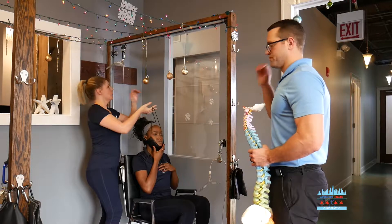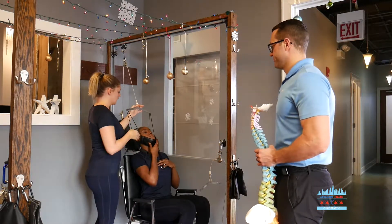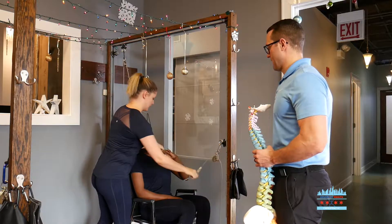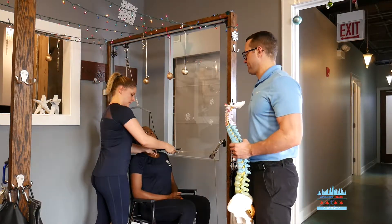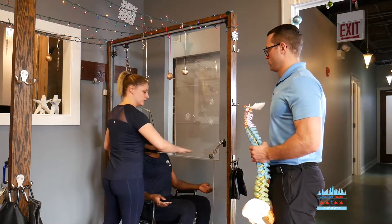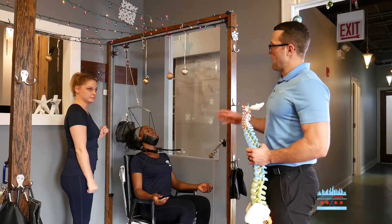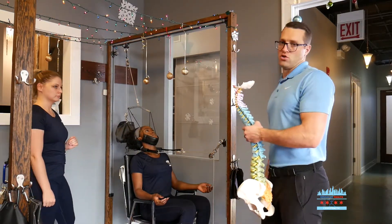Suzanne, what are we trying to do with this traction? We're just trying to decompress the spine and the neck, unload those discs so there's no more pressure on them. And mechanically, what we're doing is lifting the head up off the shoulders and then pulling the neck forward with this weight. By using the mechanical traction, you can restore the curve to your spine.